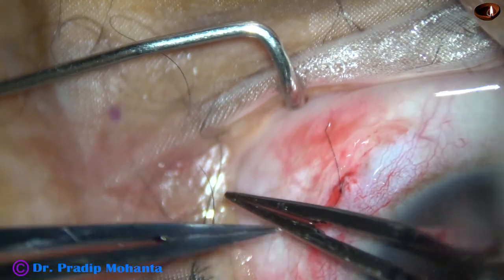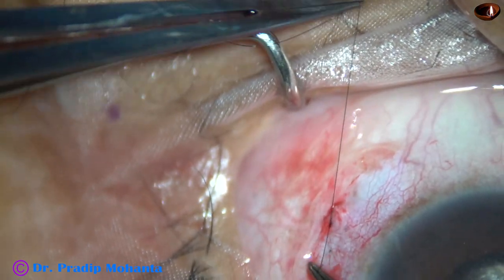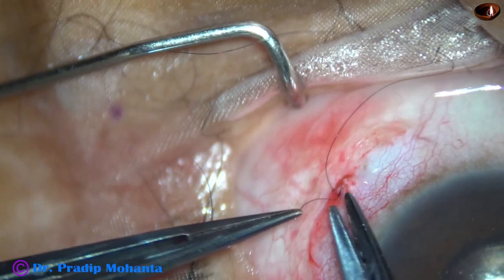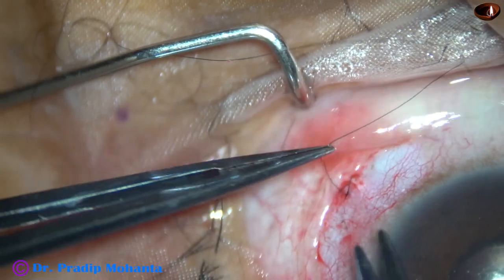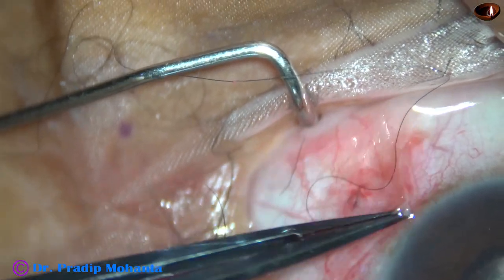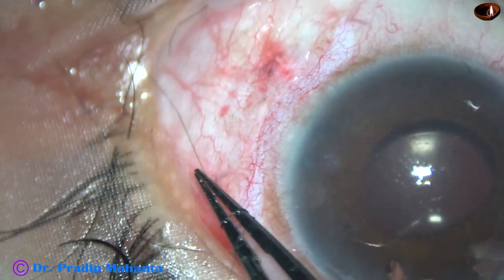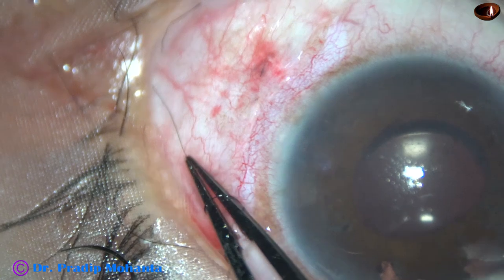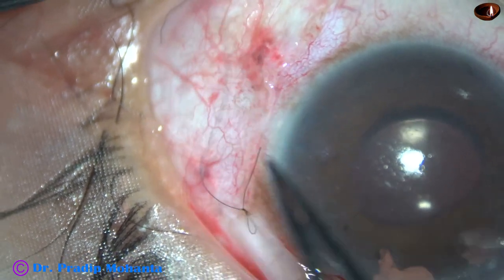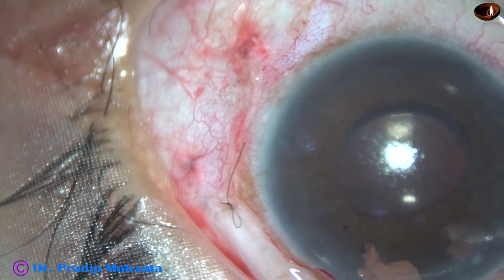All sclerotomies were closed with 10-0 nylon. The conjunctiva was reposited and releasable sutures were used to keep it in position. For the releasable suture technique: just three loops, pull the thread, and cut. I have many videos on releasable sutures for further reference.